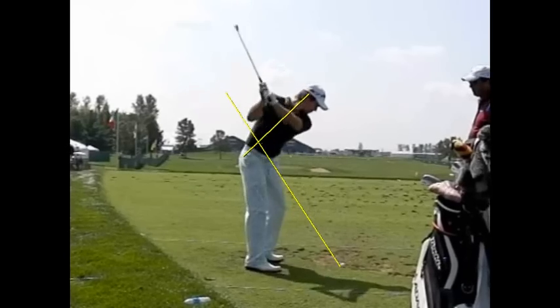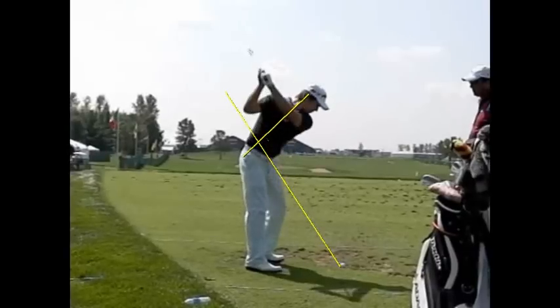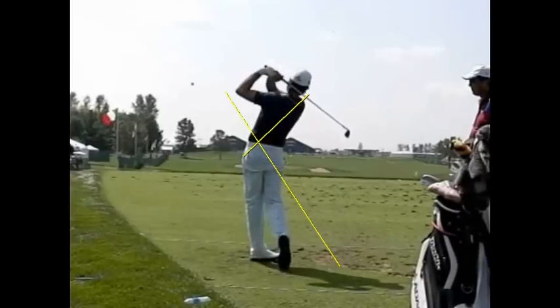It's definitely a swing that is worth repeating and copying if your body is able to make some of the same moves that he can. So check it out and watch for him on tour this year. He's going to have a great year.